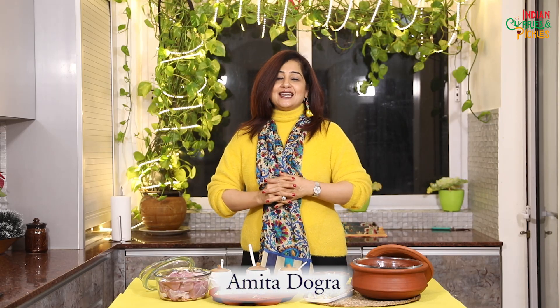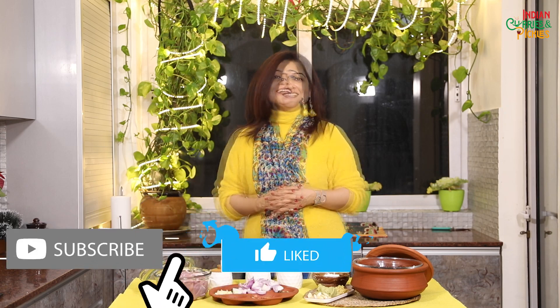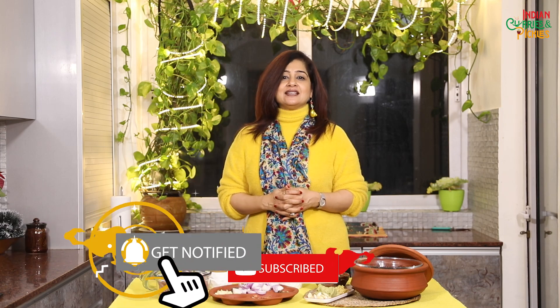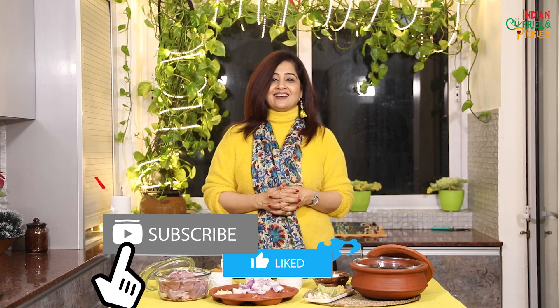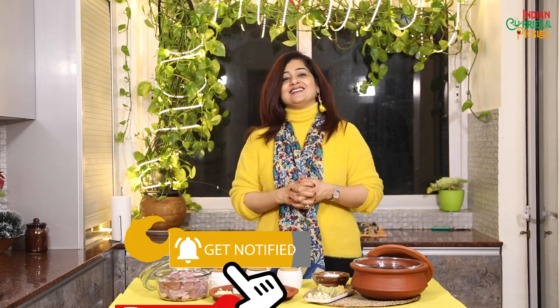Hello everyone, welcome to Indian Curries and Pickles. This is the last episode of the One Pot Wonder series and we couldn't have moved on without making mutton biryani, Mughlai style. The traditional Mughal biryani is perfectly spiced meat chunks with kewra-scented rice that emanate an irresistible aroma and instantly make everyone hungry. So let's make this Mughlai style biryani in our last episode of the One Pot Wonder series.